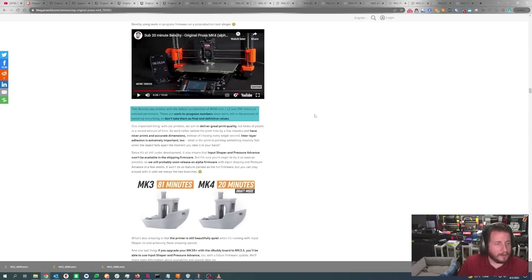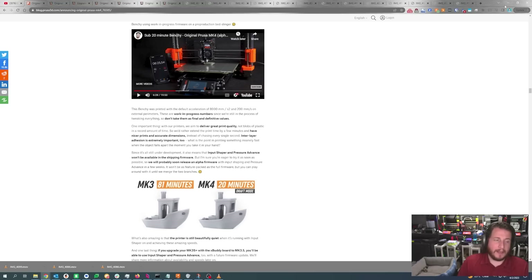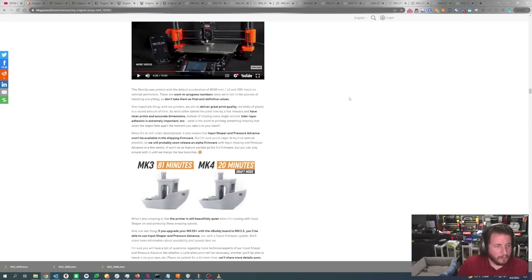The Benchy in that video was printed with a default acceleration of 8,000 mm/s² and 200 mm/s on the external perimeters — which is very fast. Looking at Bambu Lab X1 Carbon bone-stock speeds: 200 mm/s outer wall, 300 mm/s inner sparse infill, 270 mm/s internal solid fill, 250 mm/s top surface, 200 mm/s. The accelerations: Bambu's got 10,000 mm/s² normal printing, 2,000 top surface, 5,000 outer wall, 500 first layer. The Bambu will likely print faster, but it's incredibly loud — noise equals friction, which means I think this printer will last longer.